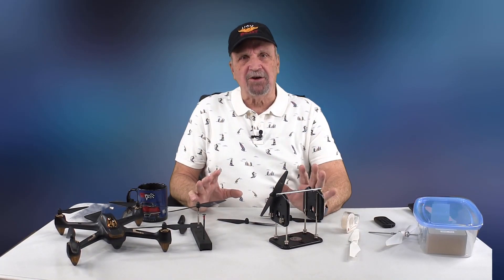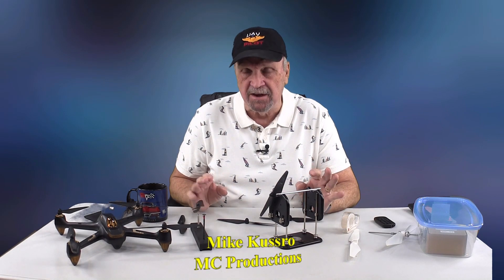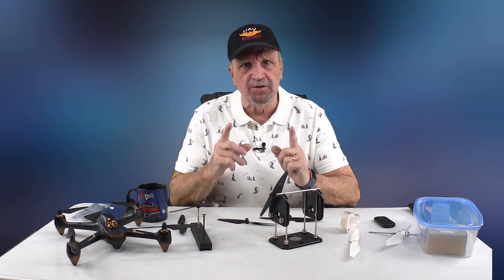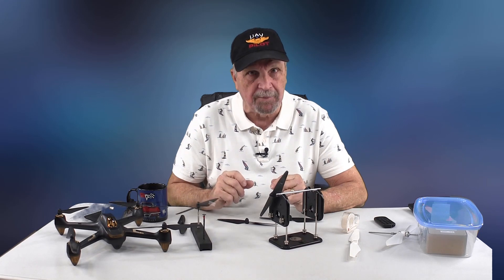My flying friends, I want to talk to you a little bit about props — basically prop balancing. Making them totally balanced or smooth running so you don't have any jello. I'll show you a little clip right now of what jello kind of looks like when you're flying, and it could be a bad prop.